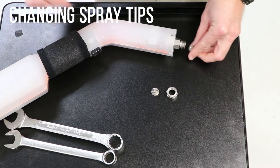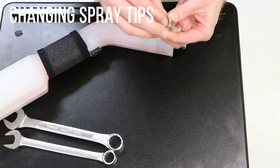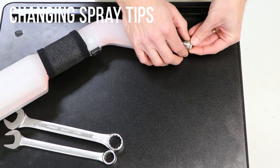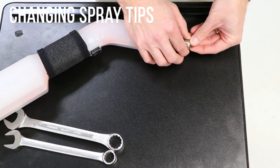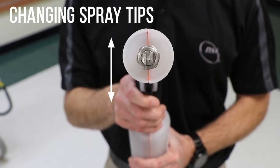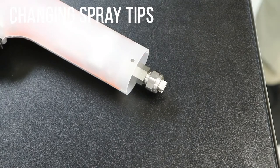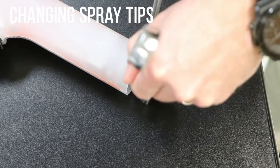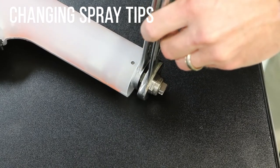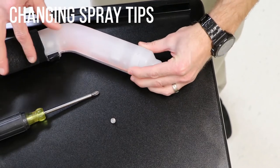Reassemble the spray tip. The opening in the spray tip should be vertical. Hold the spray tip fitting secure with the 11/16-inch wrench. Tighten the spray tip hardware with a 13/16-inch wrench. Replace the spray tip guard and retaining screw.